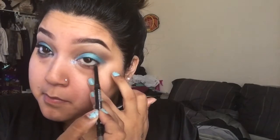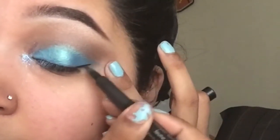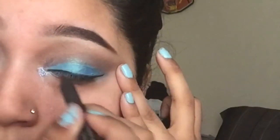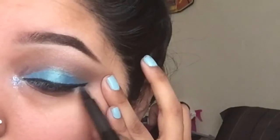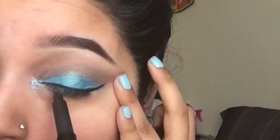Using my Bare Minerals black liner, I'm just going to do my waterline and smudge it down a bit. Then going in with my Palladio liquid liner pen to do my liner. I get a lot of questions on what liner I use — this is my go-to. I love liquid liner pens because you get more control and can pretty much do what you want with them.